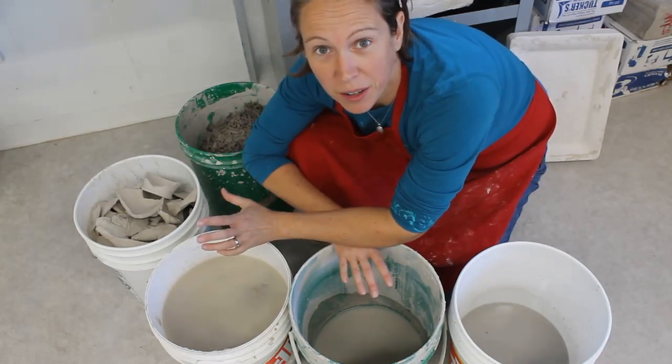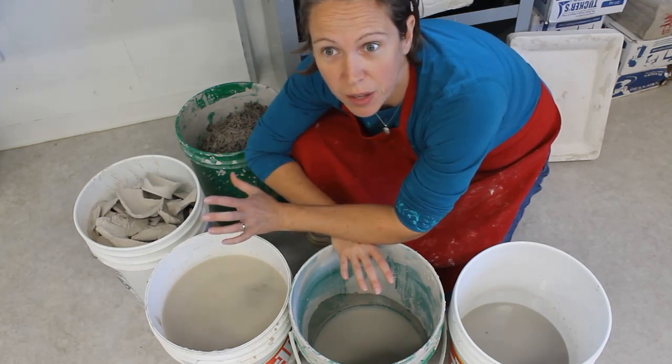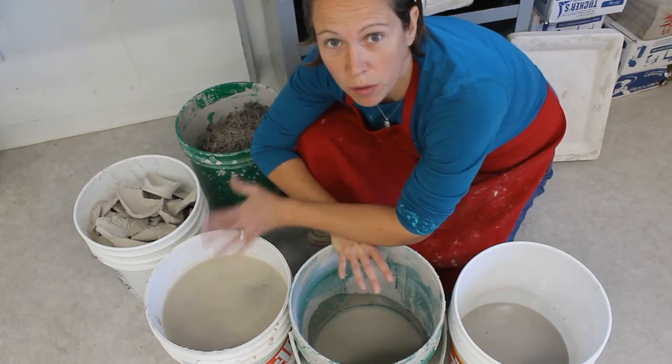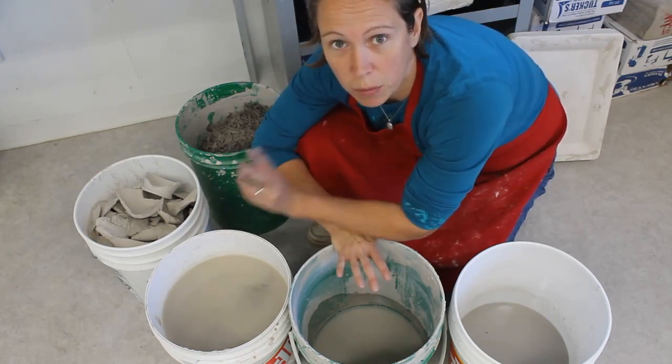I want to make you a quick video about reclaim. I'm going to show you the reclaim system that I use here at my studio. Simple, straightforward, don't need a pug mill, don't need any special tools — you can do this at home easily with two buckets.